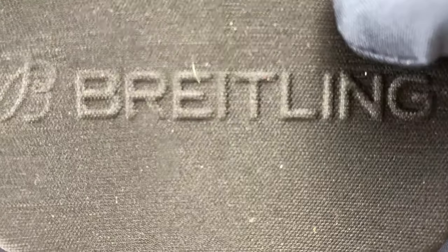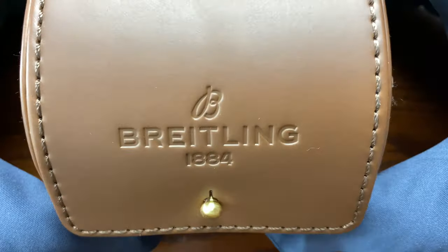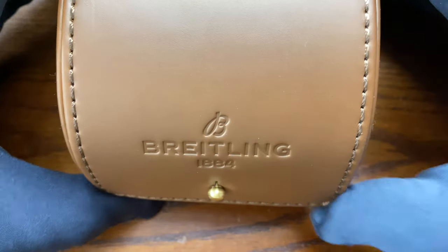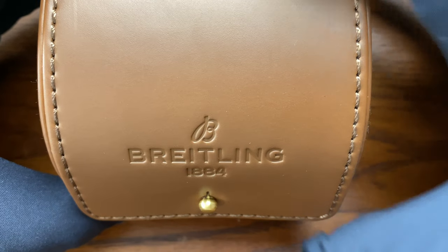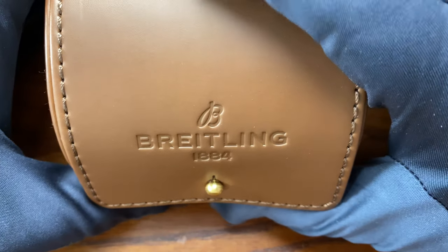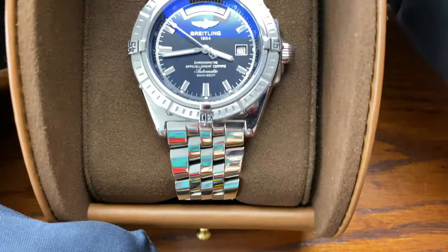The watch comes back in a zippered travel case with foam that protects it nicely — it's Breitling branded. They also include a nice Breitling polishing cloth. I was actually able to get my hands on a brand new Breitling box, and I want to give you guys the experience of opening a new watch because — believe it or not — it appears that we have a brand new watch. Wow, check this out!